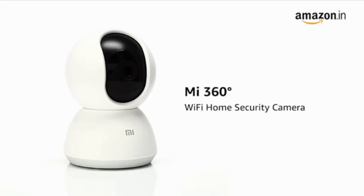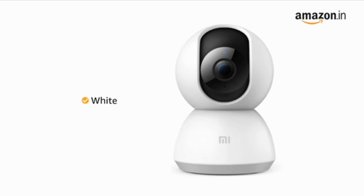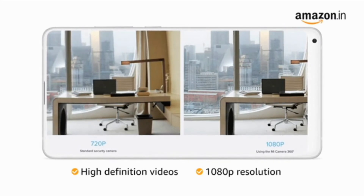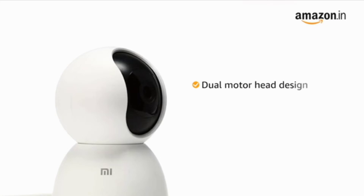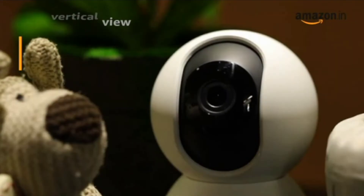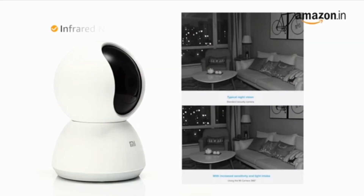Presenting the ME 360 Degrees Wi-Fi home security camera. This camera is available in white color. This 20 megapixel camera records high-definition videos in 1080p resolution for clear and detailed picture quality. A dual-motor head design enables the camera to rotate and capture a full 360 degree horizontal view and 96 degree vertical view for all-round protection.